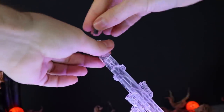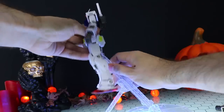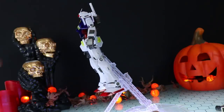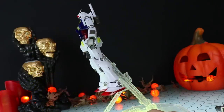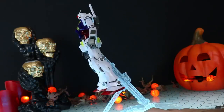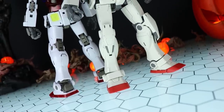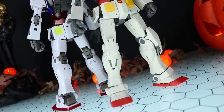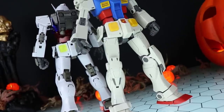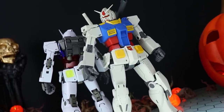The base adapter pops in, the Gundam attaches on, and it's nice and secure — passes the wiggle test. The movement there is from the action base itself, not the action base adapter. Moving now onto the last aspect of this review: the articulation. So far so good with this kit, but it really is the articulation that makes this go from a standard Master Grade to one that is off the charts awesome.